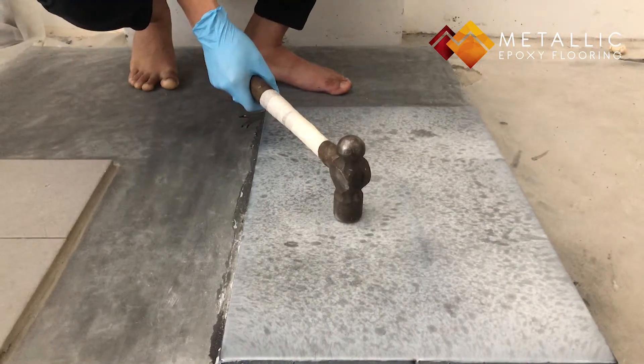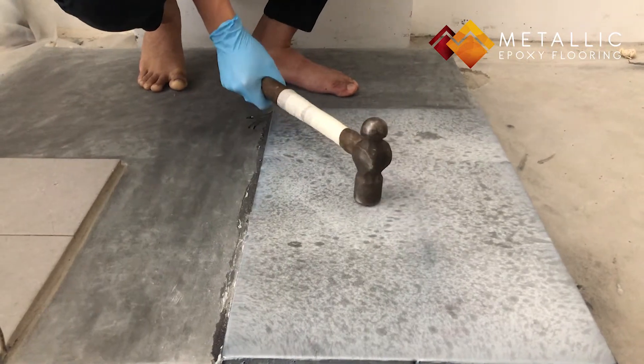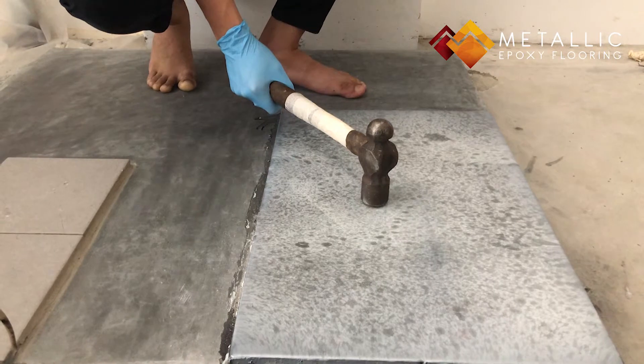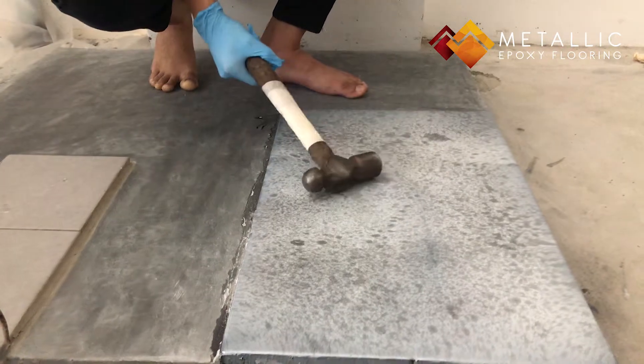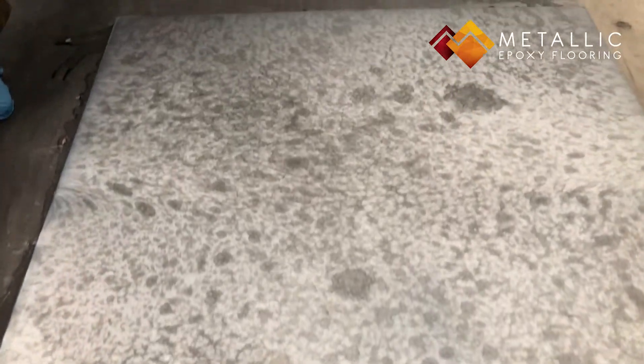I'll apply the same force that I did to the bare tiles and we'll see how it goes. Alright, I'll apply the same force another two more times just to show you how durable and impact-resistant it is. Alright, as you can see — come on closer — you can't see any significant damage, or damage at all, to our metallic epoxy-coated tiles.